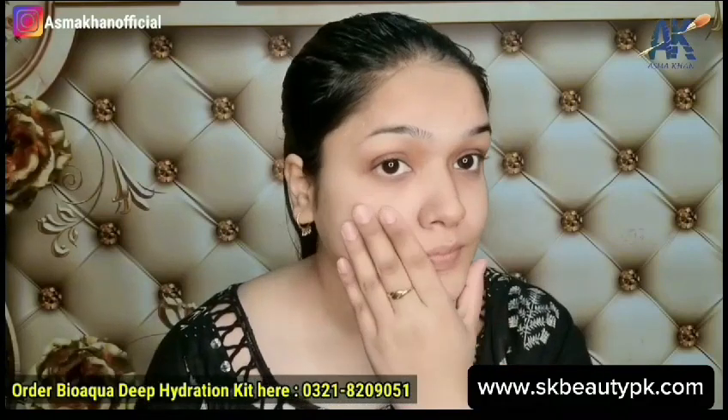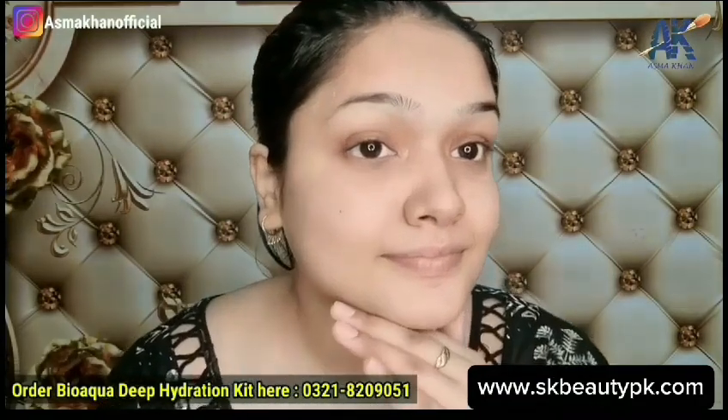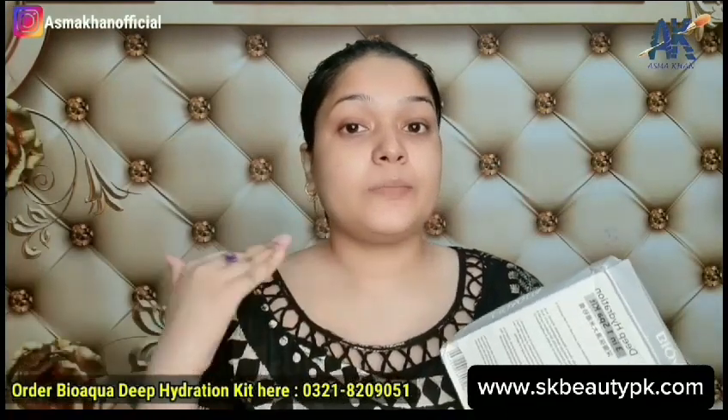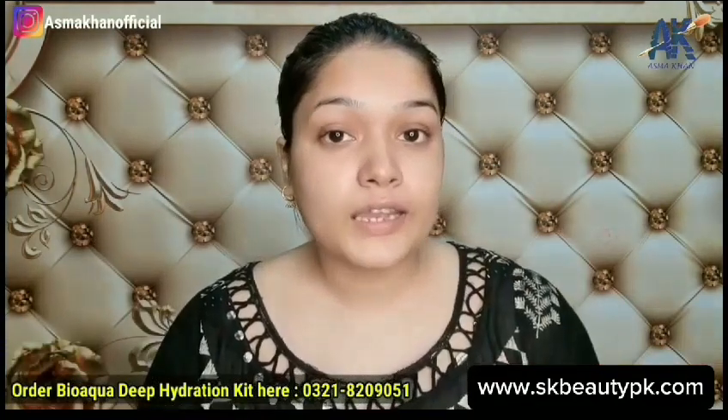My skin is oily and sometimes I get pimples, but after using this kit my skin looks very neat. Here is the final look — in this first session you can already see a clear difference. Before and after, you will see that the skin is healthy and glowing. For ordering, check the WhatsApp number on screen or the link in the description box. Let me know how you feel about it in the comments, and if you liked this video, please give it a like!